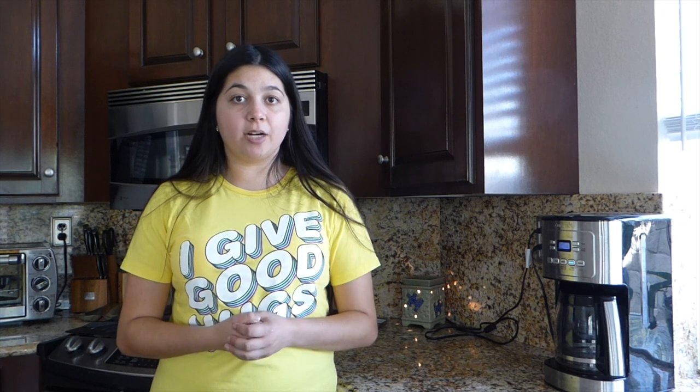As you guys can tell by the title, this is my second bake with me on my channel. The first one was earlier this year, and I did cake batter Rice Krispies — they didn't turn out soft and chewy, they turned out rock hard. I burnt it a little. Today I'm going to be making white chocolate chip candy corn cookies.